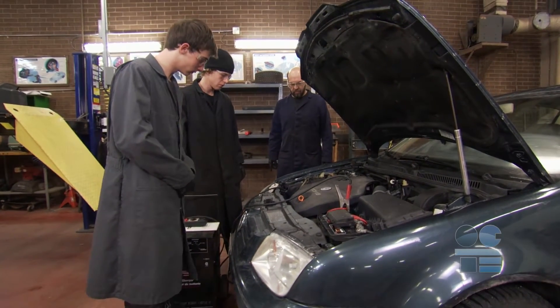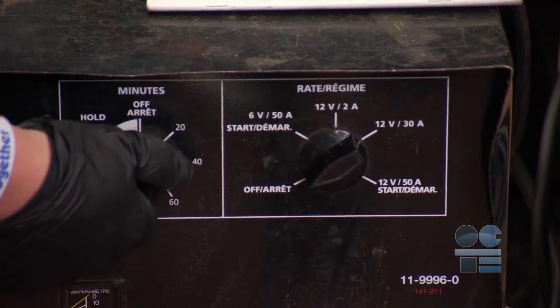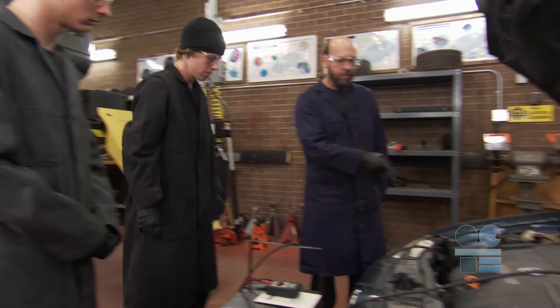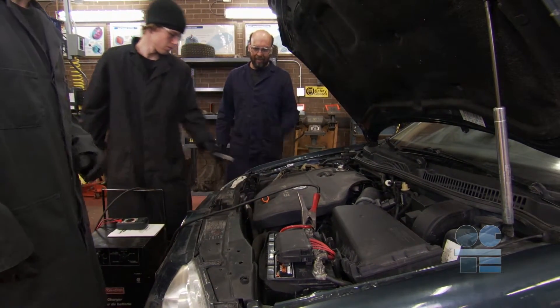Once it is charged, we have to plan to disconnect the charger carefully. First, make sure the charger is turned off and unplug it from the wall outlet. Then disconnect the charger's negative clamp first — it's the black one.